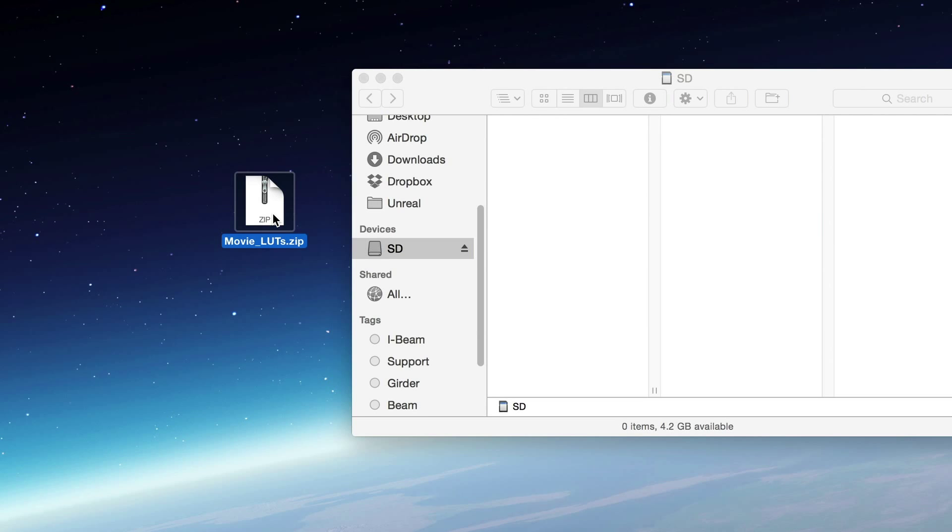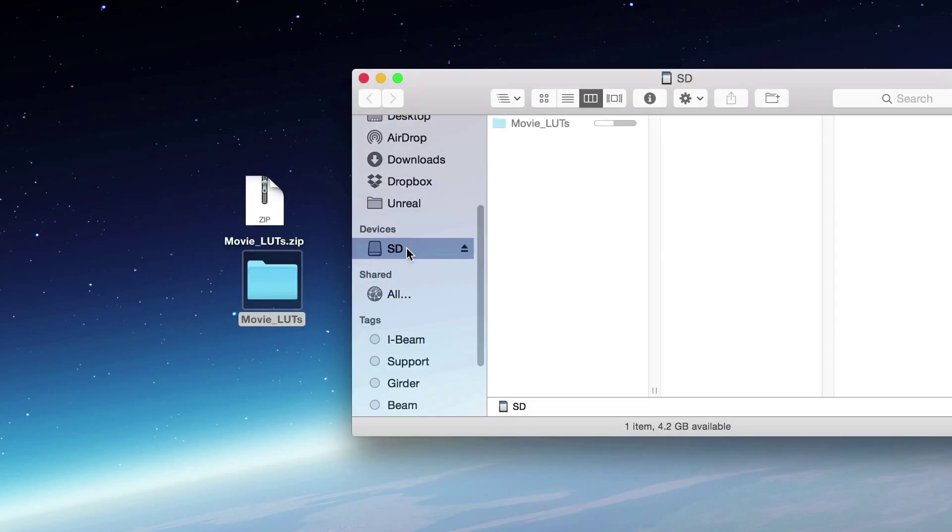To install the Look Pack to a 500 series monitor, first unzip the file. Next, just place the resulting folder onto an SD card. Only move the LUTs you wish to use if you don't want them all.